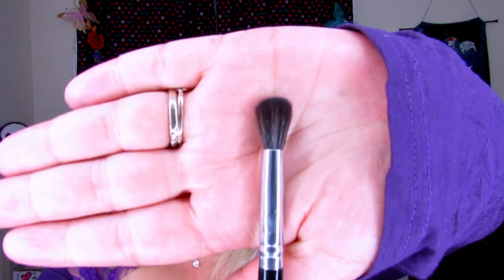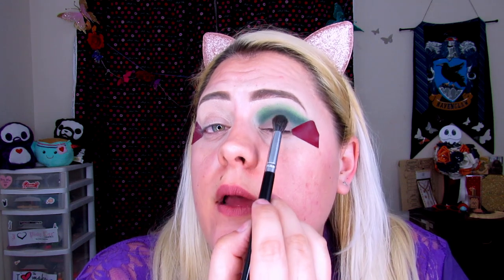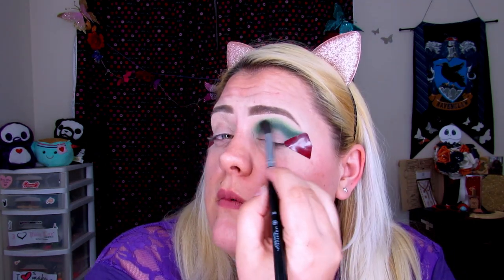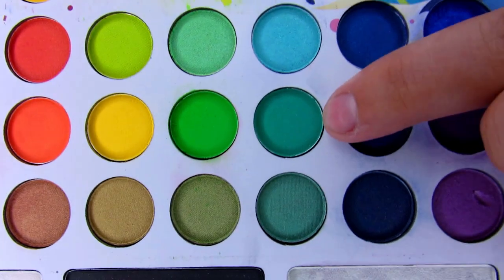I'm going to switch to a more dense blending brush — this is A5 from Anastasia Beverly Hills — and try to blend out Axis and Untamed a little bit more because I'm worried they're not blending up to the other green. It's not blending out how I want it to, so I'm going to take the dark green from the Back to Brazil Palette and blend it in between the two greens I already put, using the A14 brush from Anastasia Beverly Hills, to merge the two shades.